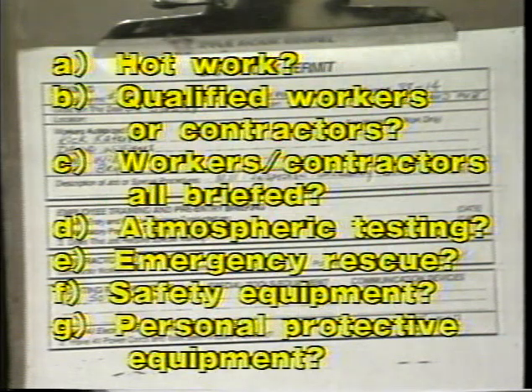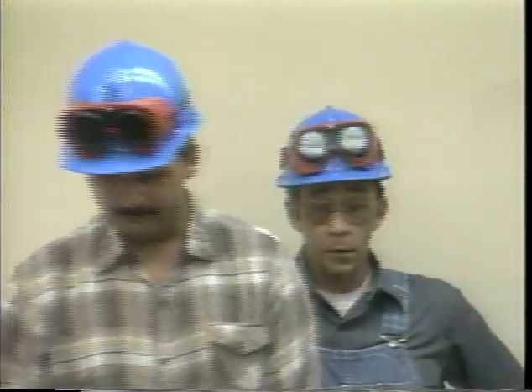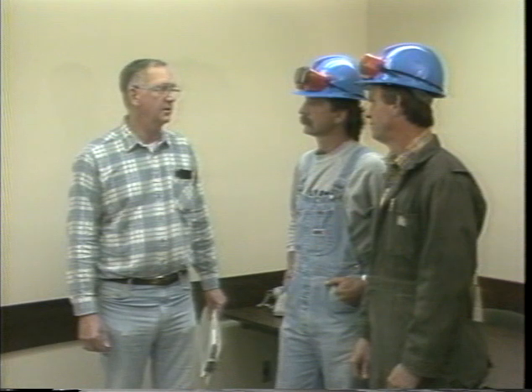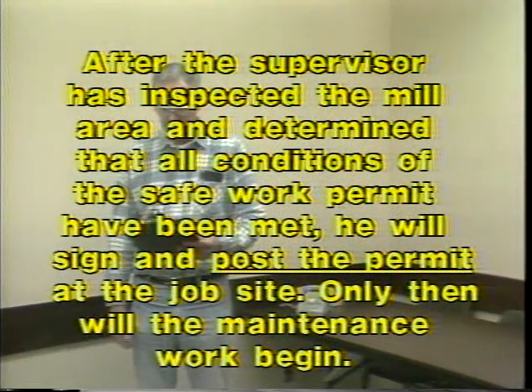A safe work permit is needed for all jobs to be performed in confined spaces. The checklist includes questions such as: Will hot work be involved? Are qualified people assigned to the job? Have they been adequately briefed prior to entry? And if contractors are involved, are they also briefed on procedures, including pre-entry atmospheric testing and emergency rescue? Is the necessary safety equipment, including all personal protective devices, on hand before the work is started? After the supervisor has inspected the mill area and determined that all conditions of the safe work permit have been met, he will sign and post the permit at the job site. Only then will the maintenance work begin.